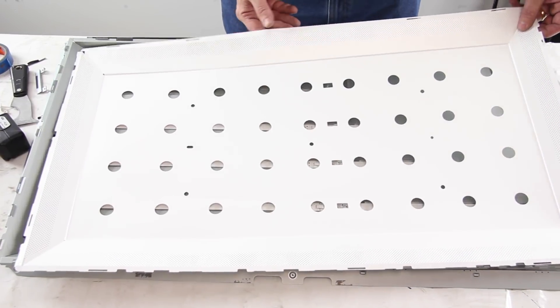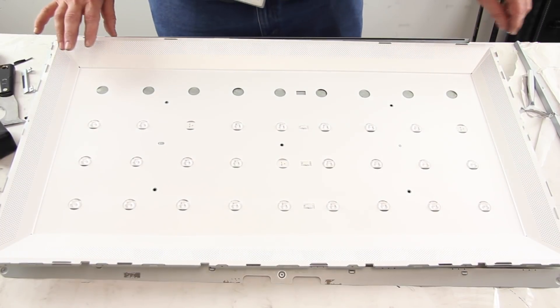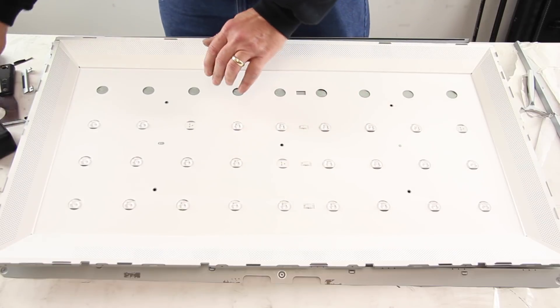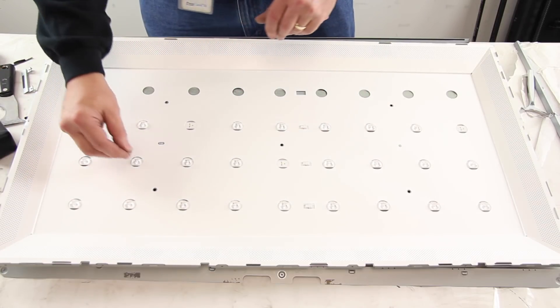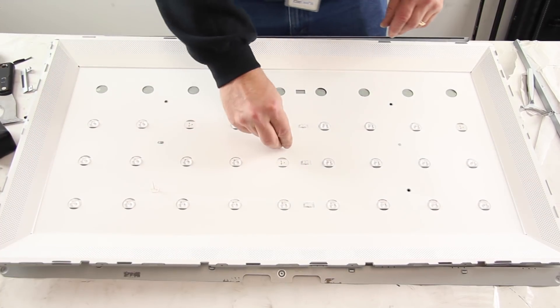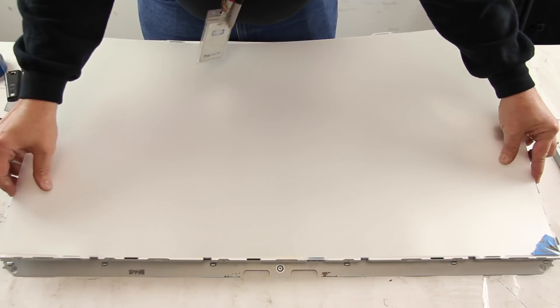Reinstall the reflector sheet and the tabs that hold it in place. Reinstall the layers of diffusion and remove the tape in the corners.